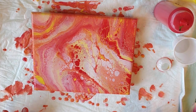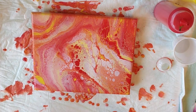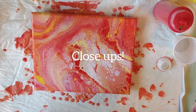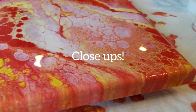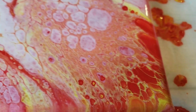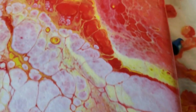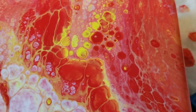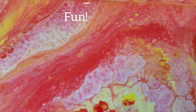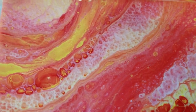All right, there it is, I love it, I love it. I'm going to bring it in for a close up. Let's go in for some close ups. Here is the bottom right corner, the top right corner, over to the left top corner.